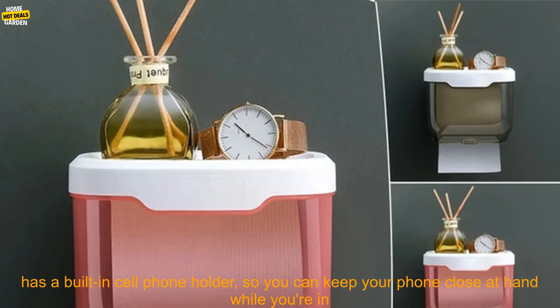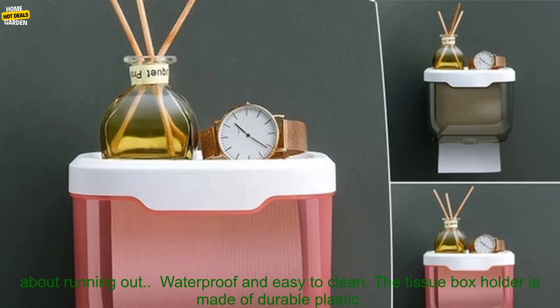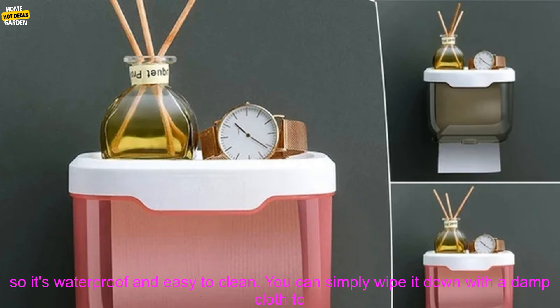Here are some of the benefits of using a Punch-Free Waterproof Tissue Box Paper Holder: it keeps your bathroom tidy and organized. The tissue box holder has a built-in cell phone holder, so you can keep your phone close at hand while you're in the bathroom. It also has a space for extra toilet paper rolls, so you don't have to worry about running out.